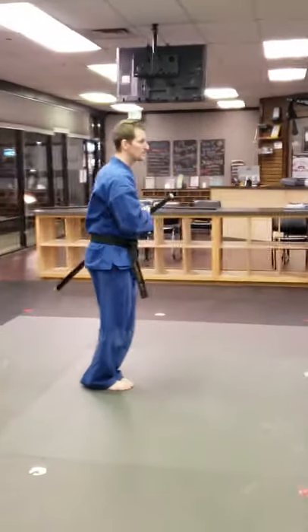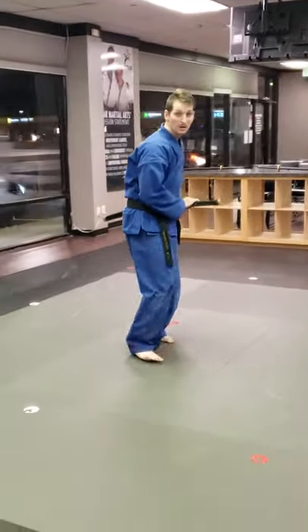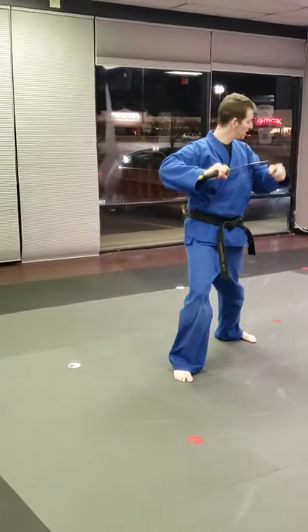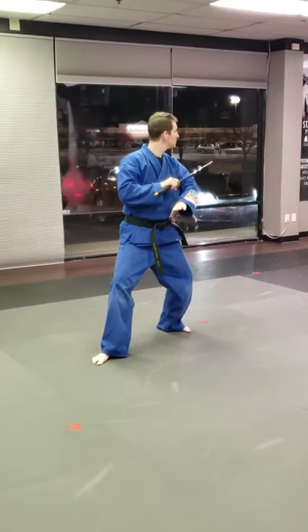Alright, here we go. Circle. Point the blade away from your arm. Back stance. You don't have to do this step, but you can.